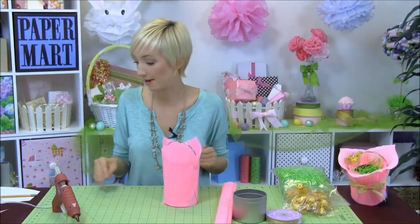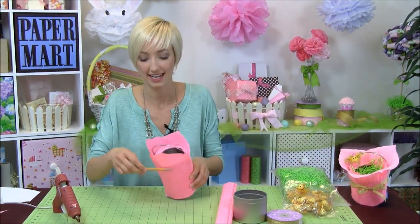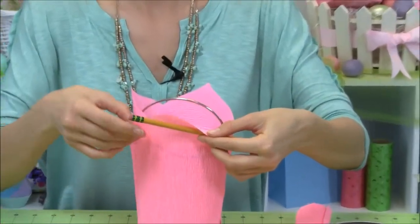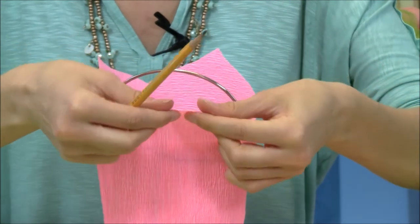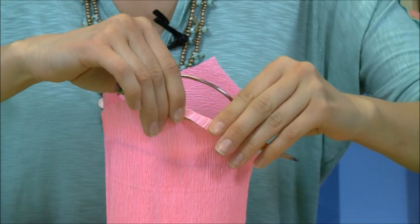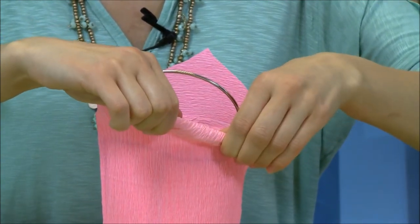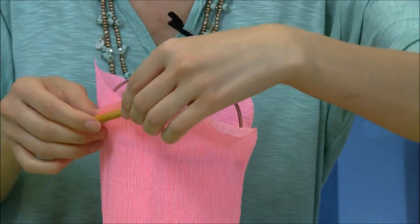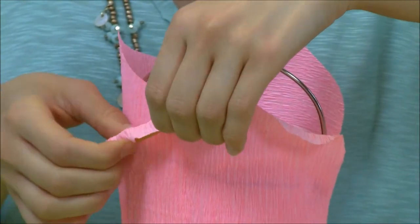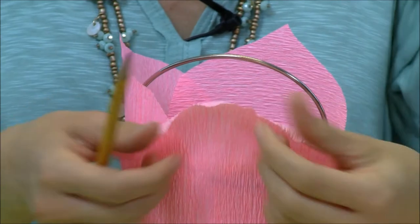We're actually going to use our pencil again. What you can do to get that nice petal effect is take your pencil and start stretching the crepe paper — it has a lot of flexibility. You can start folding it out and use the pencil to roll it over a few times. You might have to re-glue it a little bit too. That's the whole point of the flower: we want the petals to fold out. Just play with it a little bit.